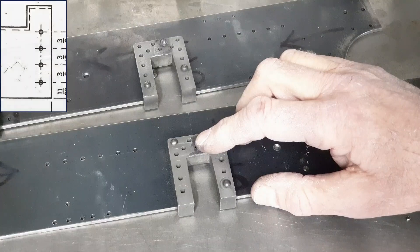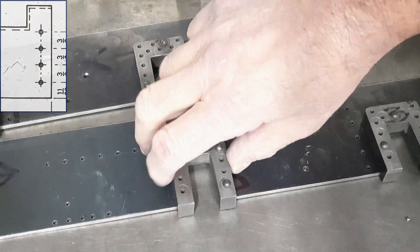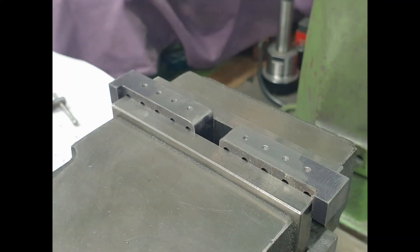Although it doesn't really jump out on the drawings, the guard is actually secured to both the front and the back sides of these horns. So I remove them to replace the rivets, and whilst they're off, I drill and tap four 68 holes in the front and back of each horn.